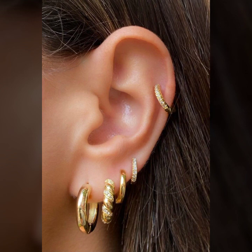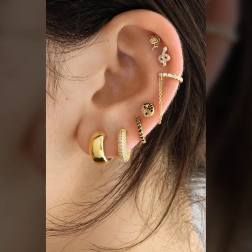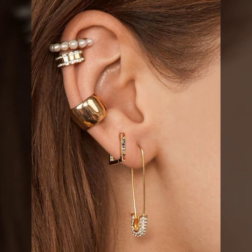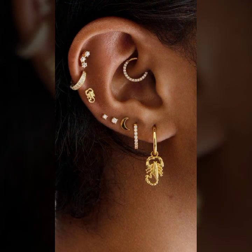Most stylish ideas of ear jewelry you will see in this video: one-of earrings, very stylish ideas of ear studs, cute collection of ear cuffs, ear cuffs with chain, and many more stylish ideas of gold with diamond, gold with pearls and stones.